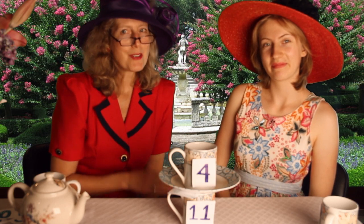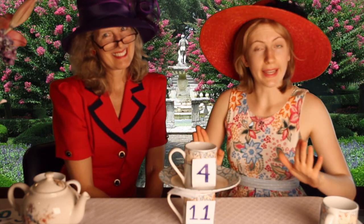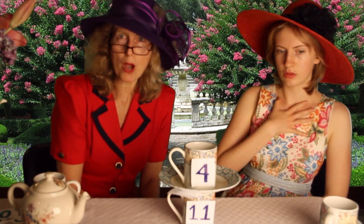Now, you never know when you're going to be calculating fractions with the queen, and you want to be certain to do it properly. Normally, a fraction has its top smaller than its bottom, meaning that the value is less than one. When the top number and the bottom number are the same, it equals one. But when the top number is bigger than the bottom one, it's larger than one and improper.